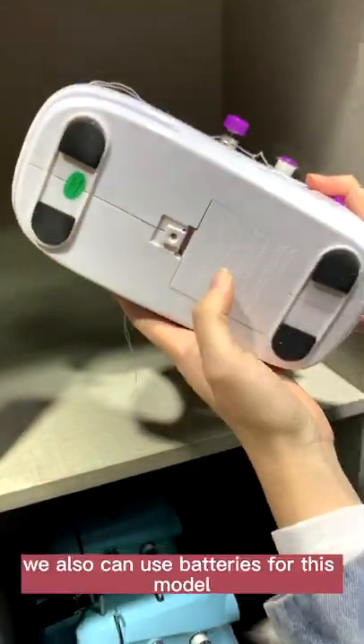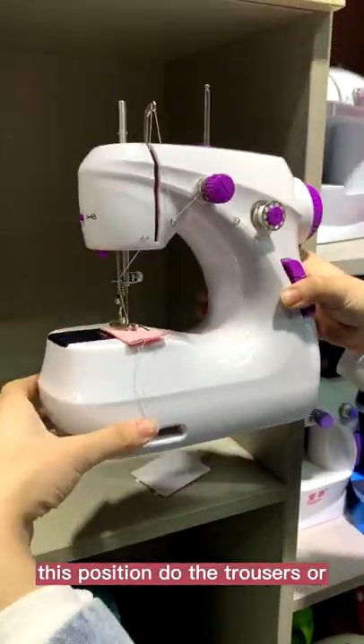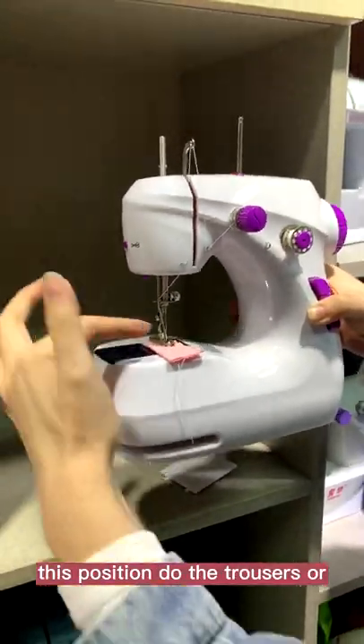We also can use batteries for this model — we can use 4AA batteries. In here, we can use this position for the trousers or the sleeves.